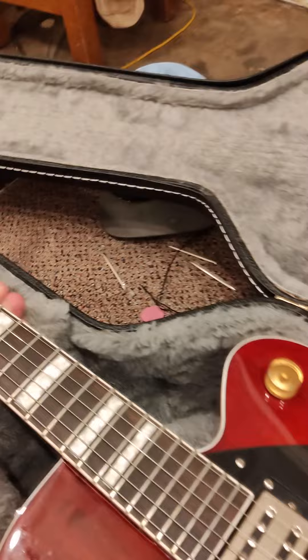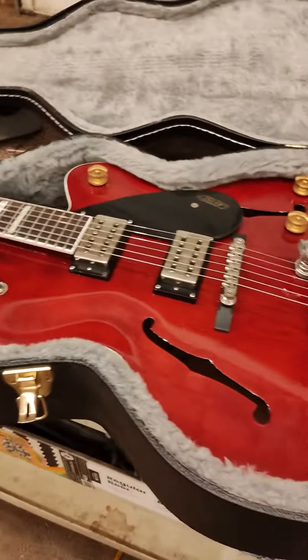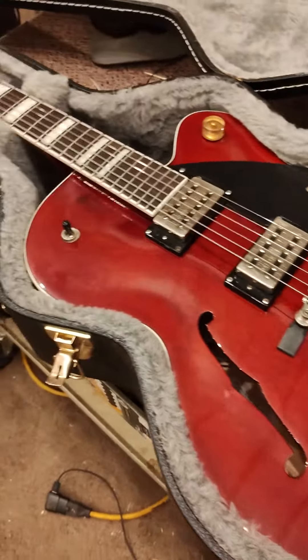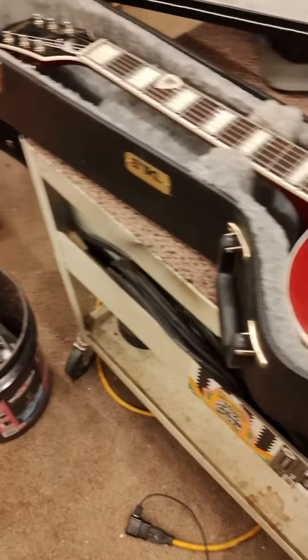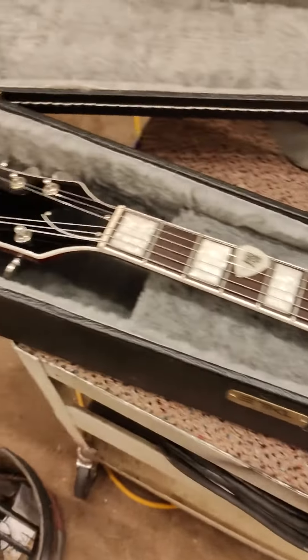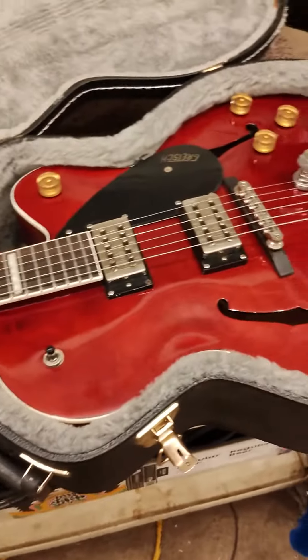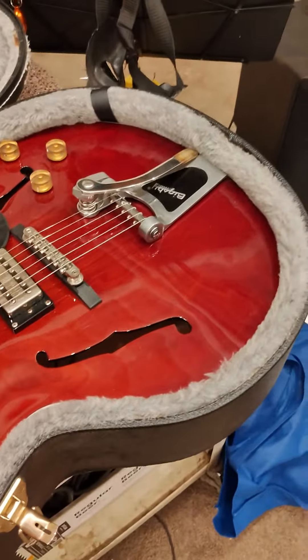The cool thing was, for some reason, this musician had it for a long time — it was not a played guitar — but Johnny Cash decided he liked it and signed it for him on the back there. It's kind of hard to see; it's an old pen. But anyway, hope you enjoy the Gretsch hollow body.